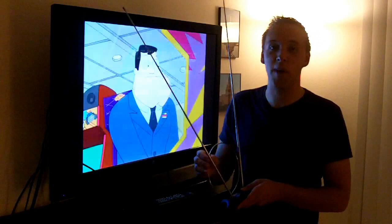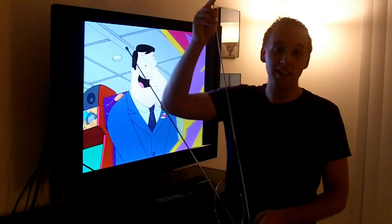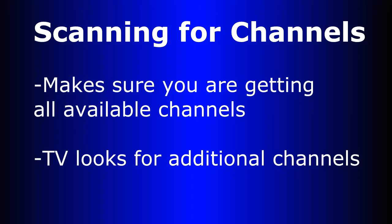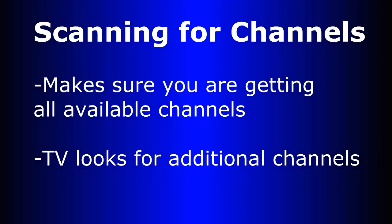Very sturdy, works very well. Today I'm going to talk to you about the benefits of making sure that you scan your channels so you're getting all the available channels that are out there. What scanning your channels essentially does is it makes sure that you're getting all those channels that are being broadcast in your area, having your antenna and your television go ahead and look for any channels that are not already programmed into your TV.